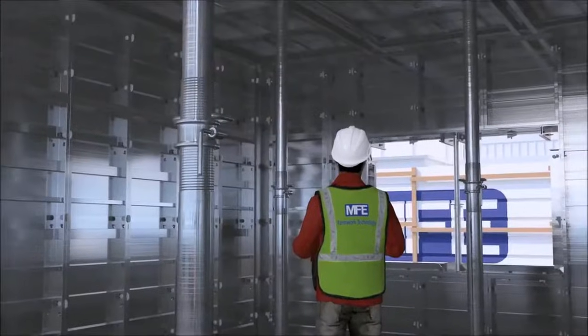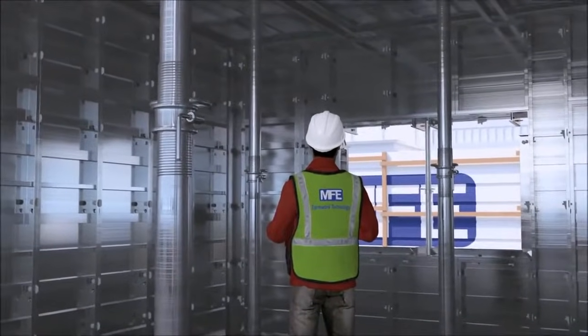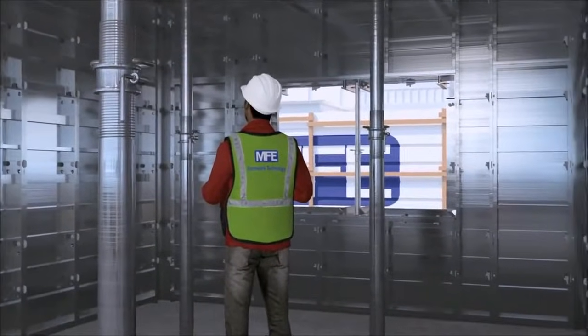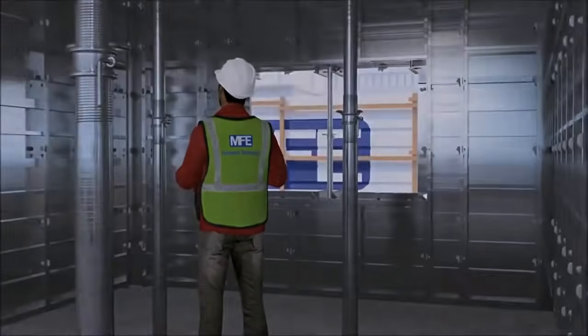During this stage of the works, the supervisor in charge of the formwork erection must do an inspection, ensuring all formwork components including accessories have been securely fixed and are in their correct location.